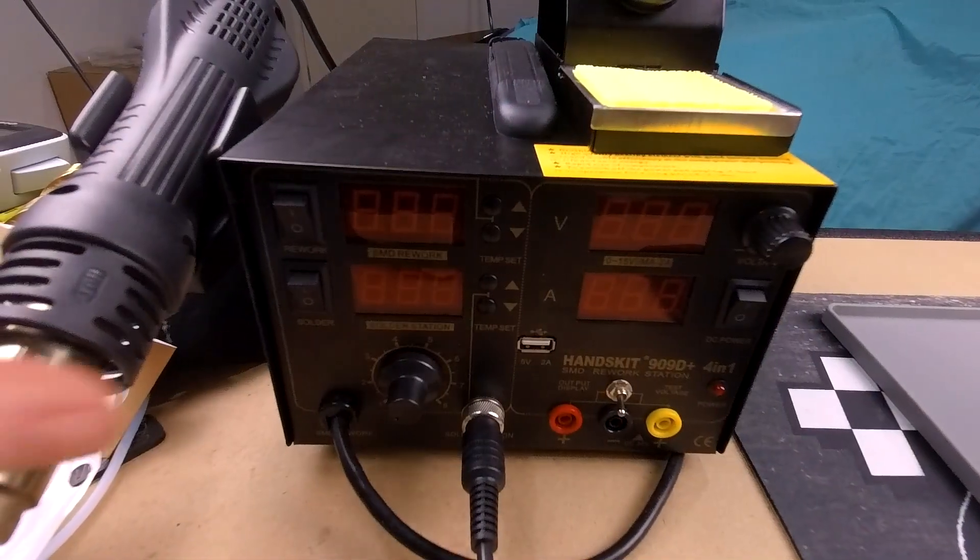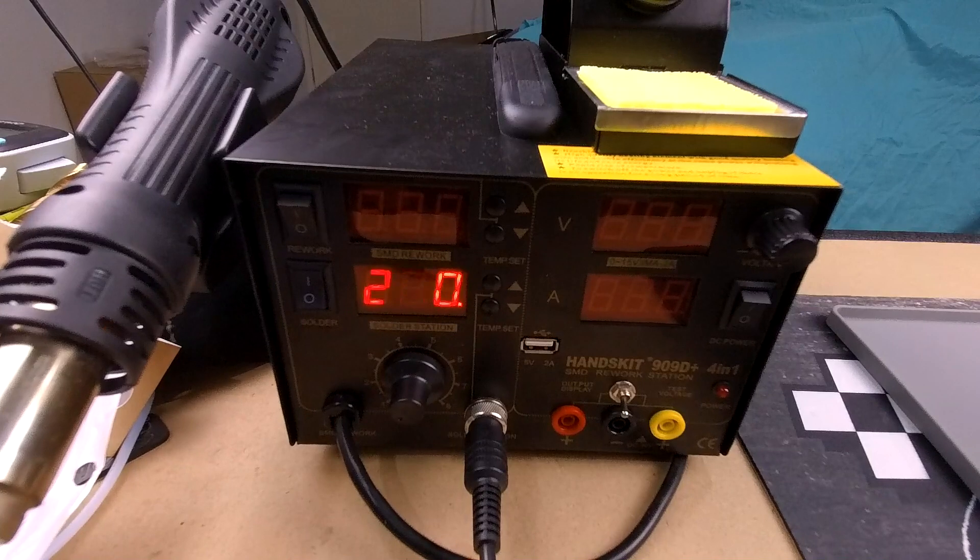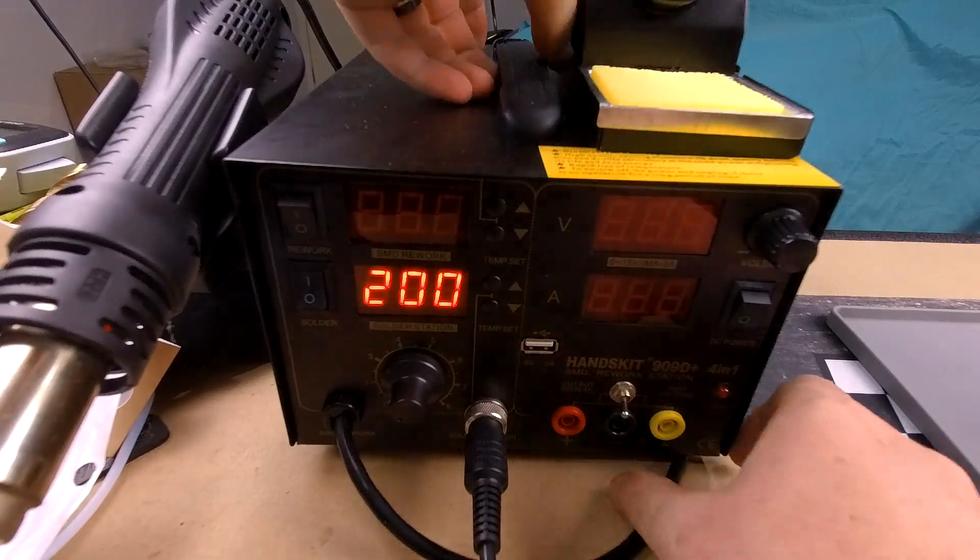So let's get this thing fired up and have a play around. Let's see how fast this thing heats up — it should be pretty quick. We turn it on and it's already at 200 degrees in just a couple of seconds. We're going to try it on its lowest temp and do some small wire soldering and see how we go.